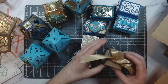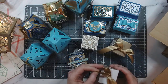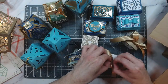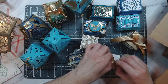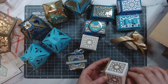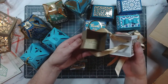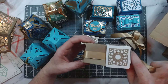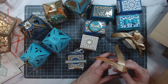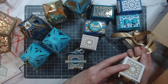Let me undo the ribbon so you can have a look — I absolutely love these, they are so lovely. I cannot wait to use this at Christmas. These are perfect table favours and they open up like that.